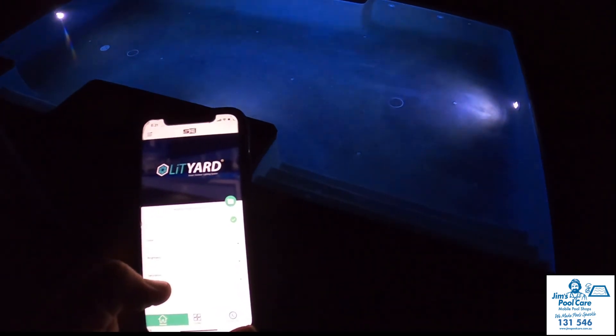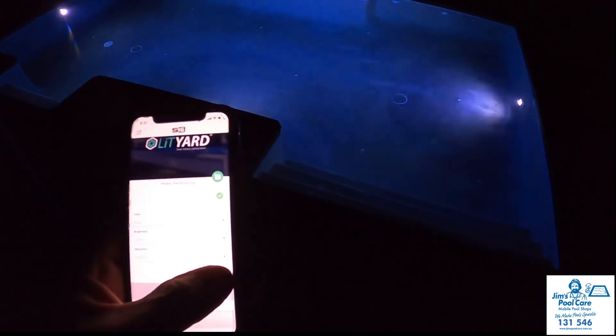The saturation option gives you the ability to change the actual type of blue, so you can go from a light blue to a darker blue — and that's pretty much how it's run.